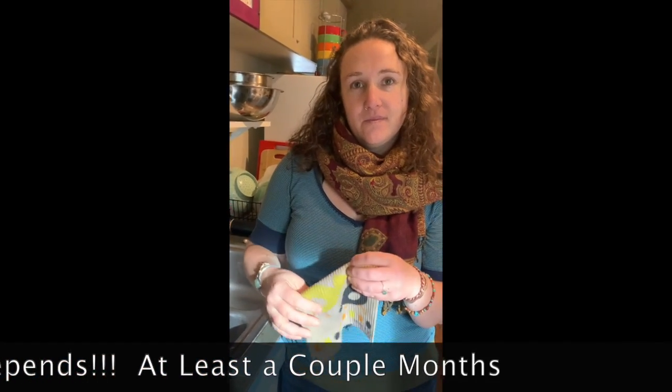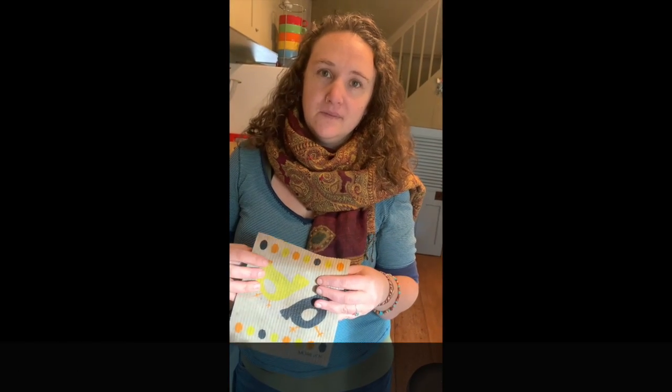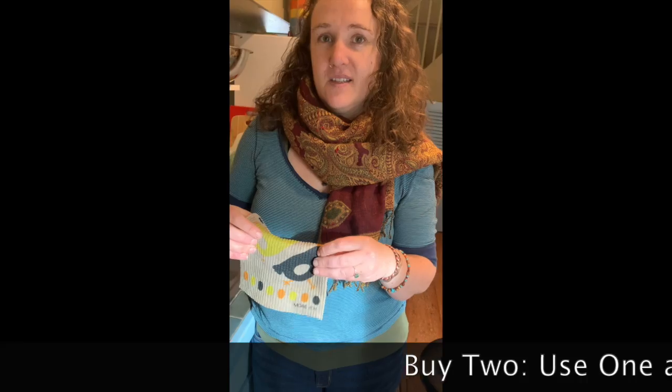I switch them — I have more than one. I always say to people: don't just buy one, buy a couple. When you have it in your sink and it starts to feel a little weird, stick it in the laundry and get a new one.